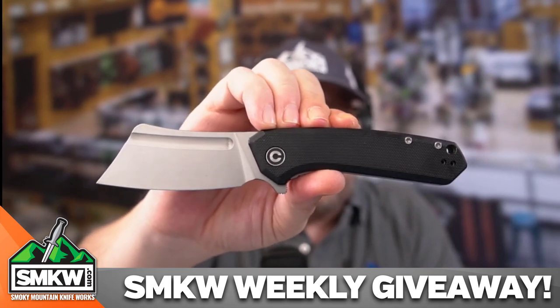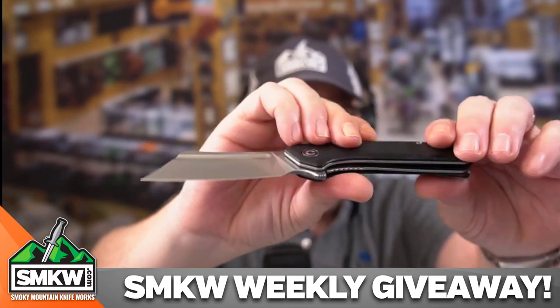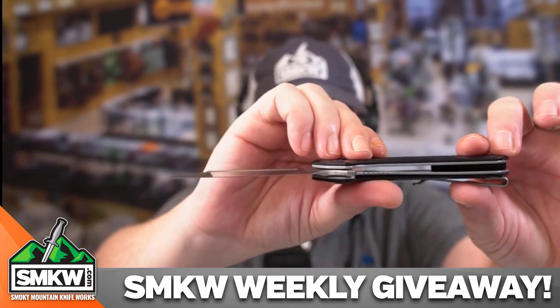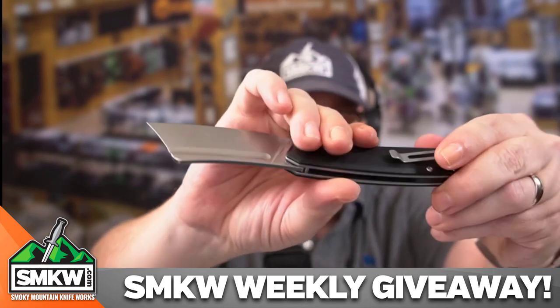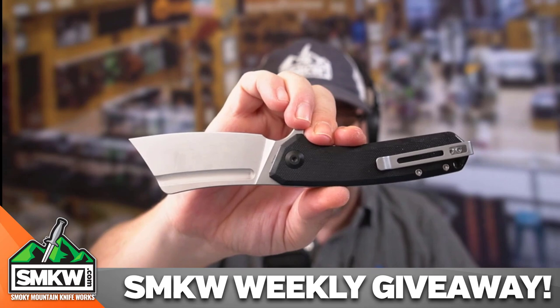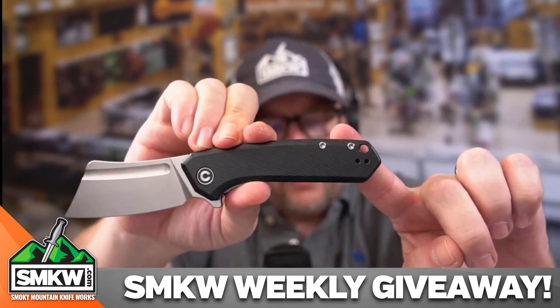It is a manual flipper. It does have a caged ceramic ball bearing pivot, so the action is smooth as silk. It is a liner lock — check that out right there — stainless steel liners. You've got the G10 handles, and it does have the ambidextrous tip-up pocket clip on it, as well as the lanyard hole right here on the back.